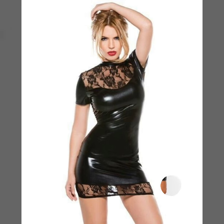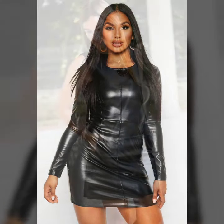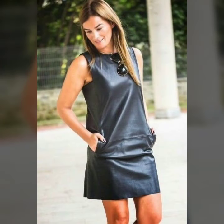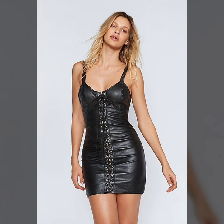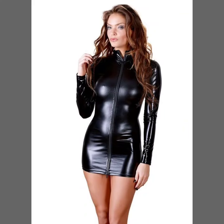Today I show you in this video a very stylish collection of leather bodycon for girls and women — many different variety ideas of bodycon, a very stylish collection of stitching and different ideas of designing.